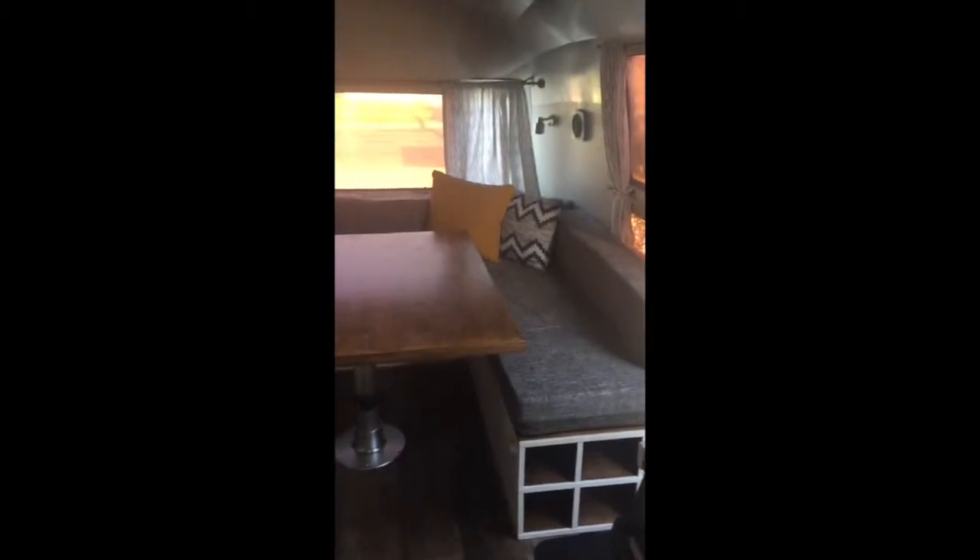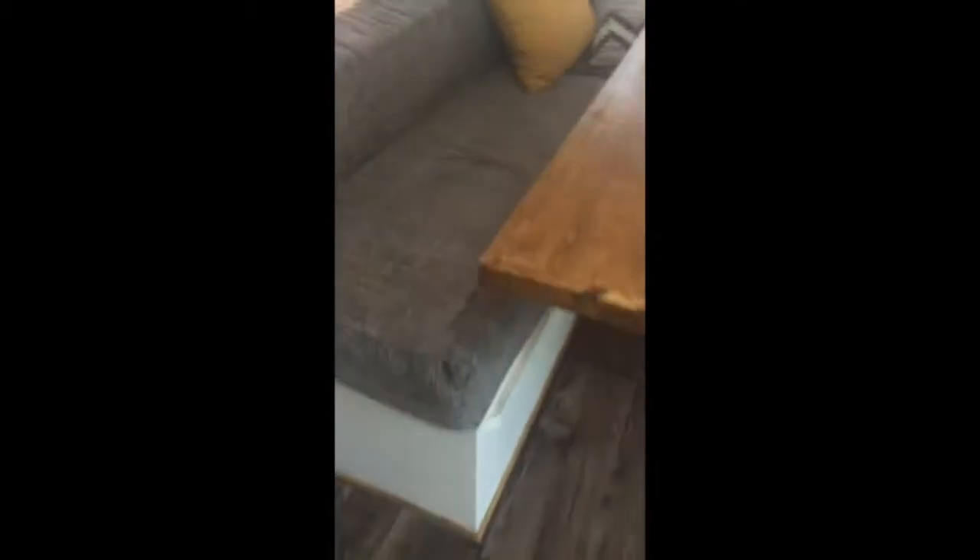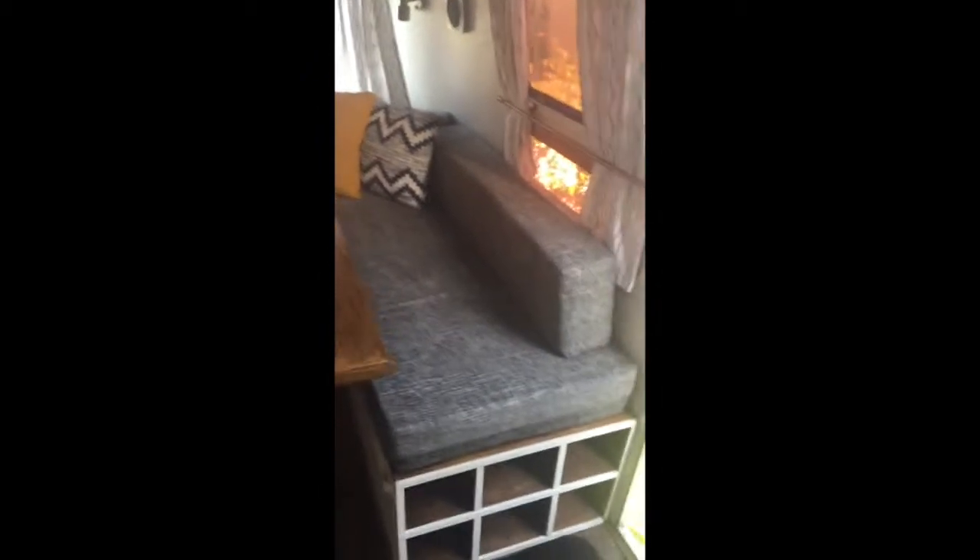The dinette will turn into a bed when you lower the table and rearrange the cushions. There's shoe storage on this side, and all of the cushions move aside — move this out of the way — and there's storage underneath. I'll lift the cushion and you can see there are bins underneath for storage on each side: two on this side, two on the other side, and one across the back. The cushions turn into a king-size bed when you lower the whole piece down.